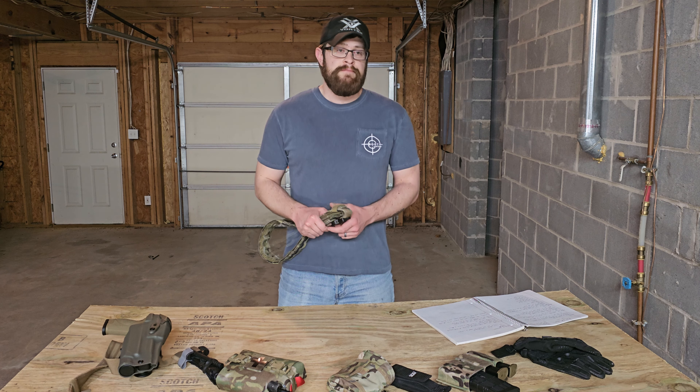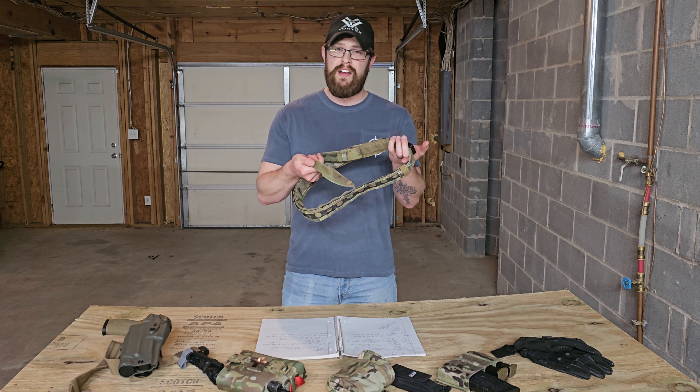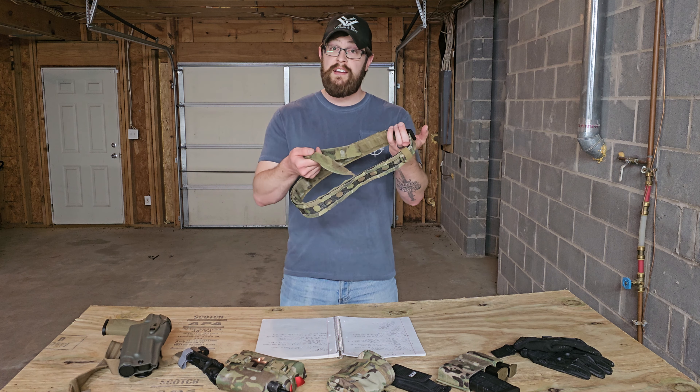Disclaimer number two: I am a civilian. I'm not high-speed, never done any of that. This belt has been used at the range. This is a review of a civilian's use of this belt. I've had it for about a year and in that year I've put a couple weeks' worth of range time on it. I know what I like about this belt and what I dislike about it. With the disclaimers out of the way, let's get into it.